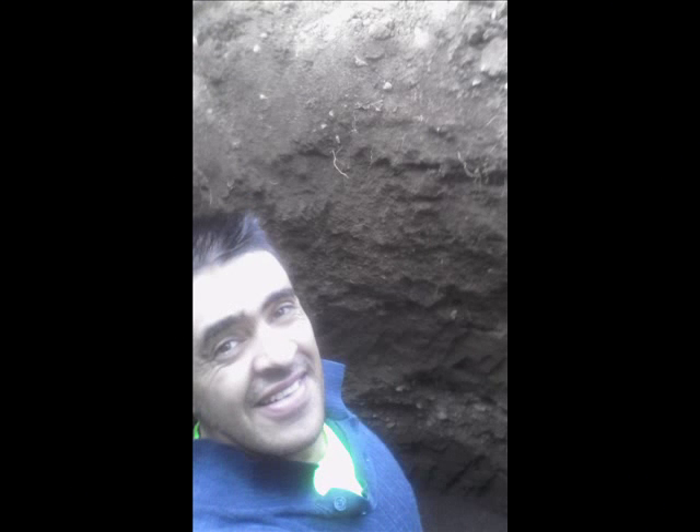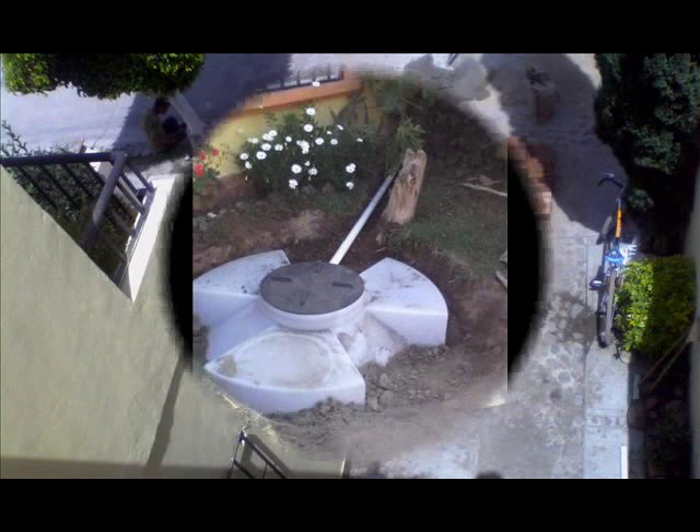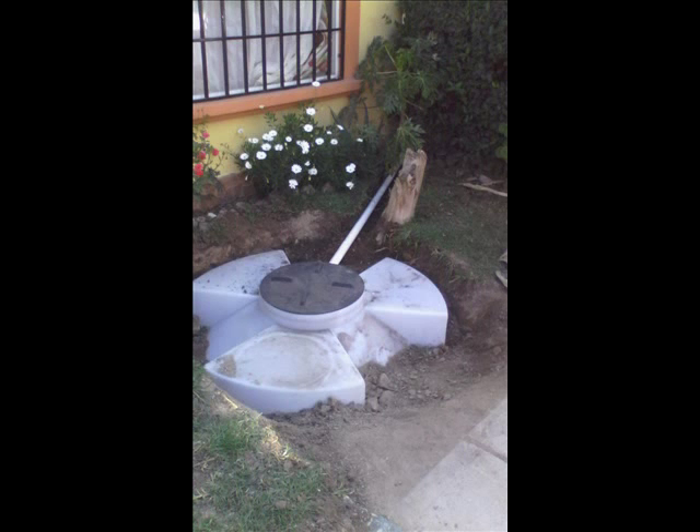The region I live in is dry for about three quarters of a year, so collecting rainwater is going to be useful. I dug a hole and installed a plastic 2500L cistern that will receive the overflow from the water harvesting tank on top of my house.